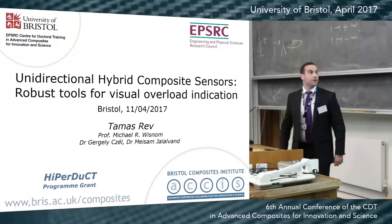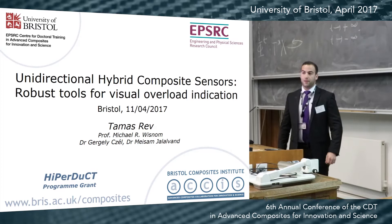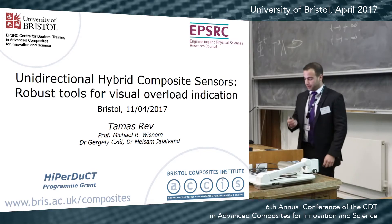Good afternoon everyone. I'm going to present briefly my project on unidirectional hybrid composite sensors, robust tools for visual overload indication.